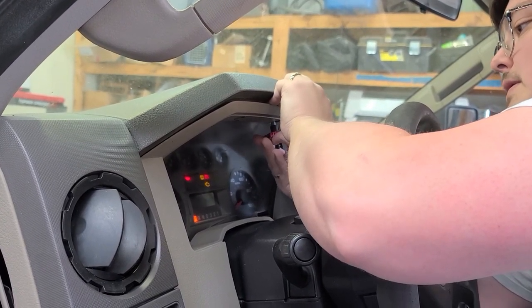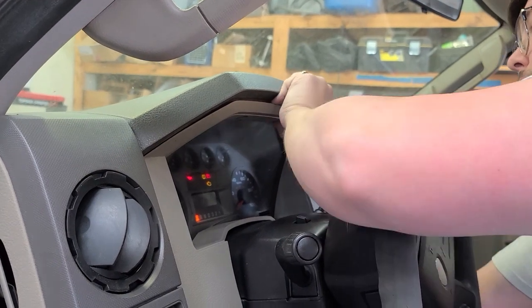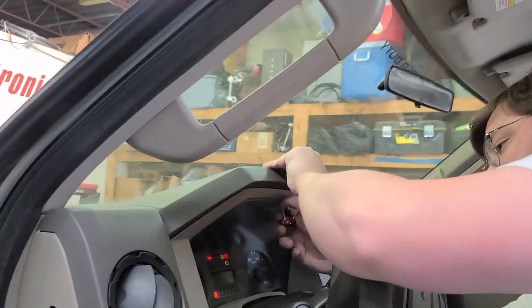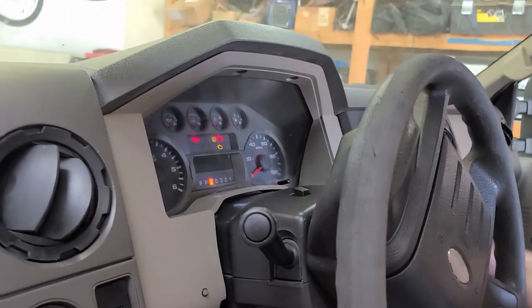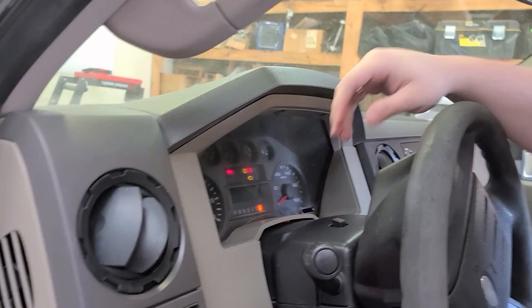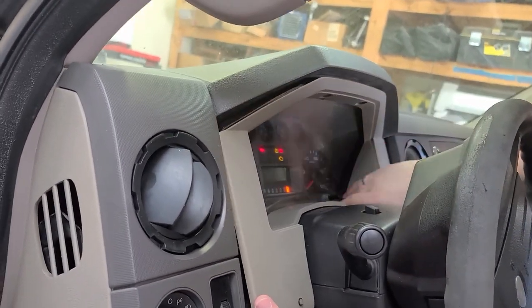I asked for a socket wrench and got this instead. Thankfully this thing works, though a screwdriver would have been a little better. Finally - screw's out. They only put one on this side. At that point the trim piece pops off.